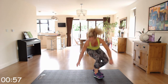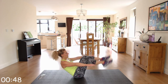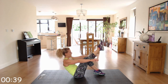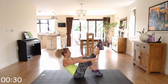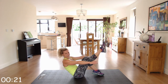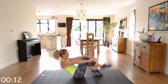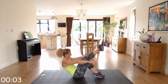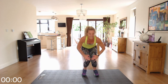Last exercise — last minute! We're going to single, double boat sits. Feet rested on the floor, you're going to do single, single, then both at the same time. So extend one leg — right leg, left leg — then together, balancing on your bottom. If you can't do the double, just keep going with the single legs alternating: one, two — and double. Come on, give me one more set!